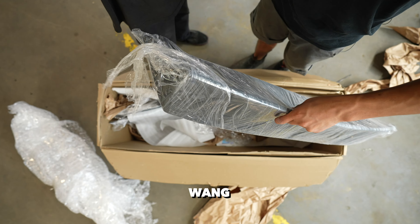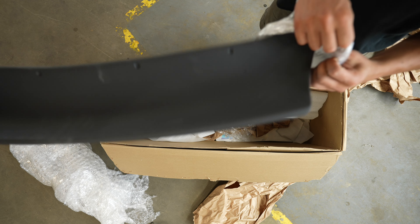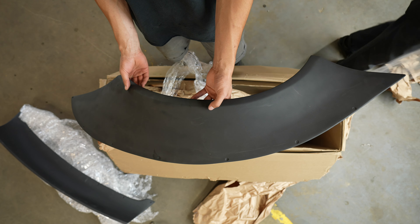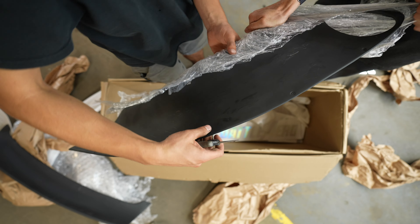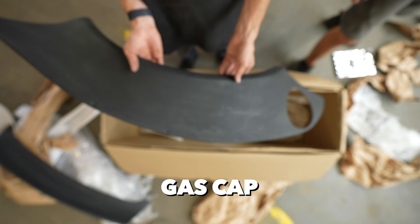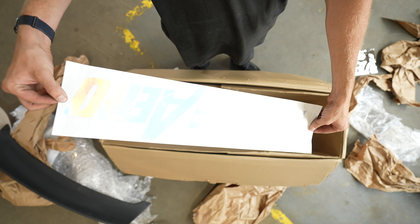They definitely package their stuff well. This is our new duck bill from Battle Arrow — super nice design. Here's a rear over fender with a nice cutout for the gas cap fill-up, and some sick stickers.